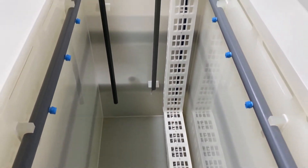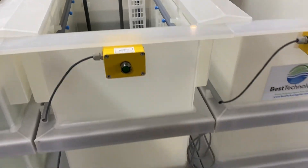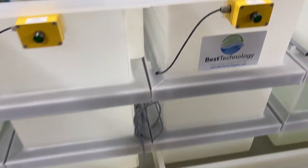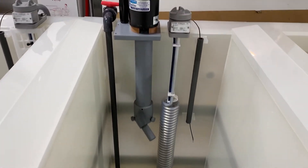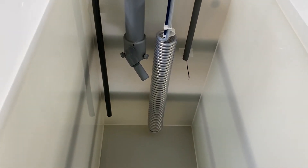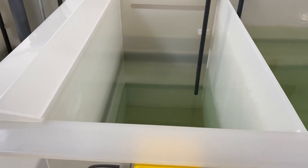Following electropolishing is a spray boil-off rinse tank to concentrate any drag-out electrolyte into the tank and evaporate the remaining solution to concentrate electrolyte in this tank for easy removal. This tank is activated via foot switch.